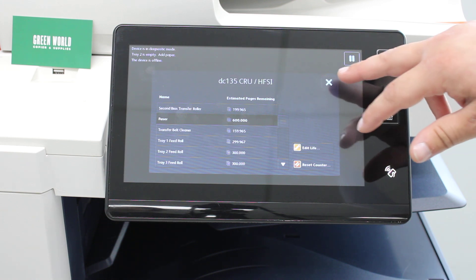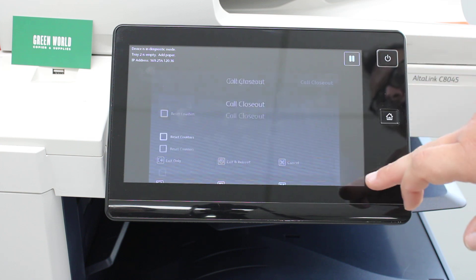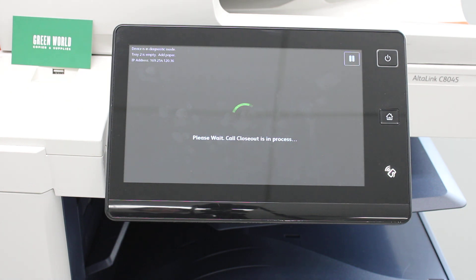Next, click X to close out, then select Close, and then Exit and Reboot. Once the machine boots back up, your new fuser will be all good to go and ready to print. That is how you do the fuser module reset after installation on a Xerox AltaLink C8000 series copier.